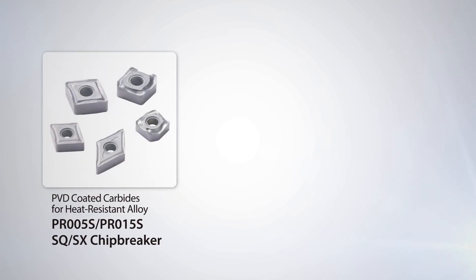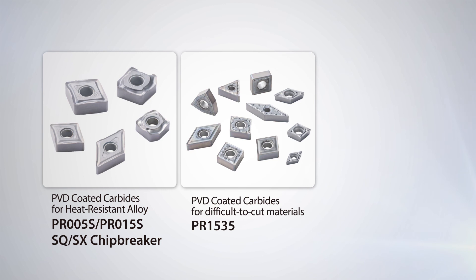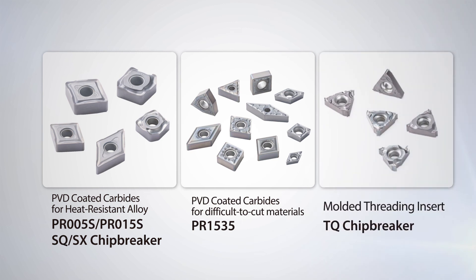Introducing Kyocera's brand new PR005S and PR015S turning grades featuring new SQ and SX chip breakers for machining super heat resistant alloys. Also view our expanded lineup of PR1535 inserts for difficult to cut material, and the new TQ molded chip breaker for decreased cutting resistance, longer tool life, and better chip control in various threading applications.